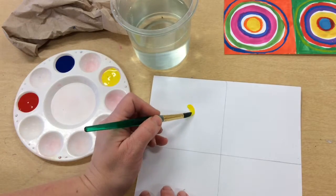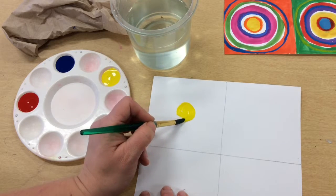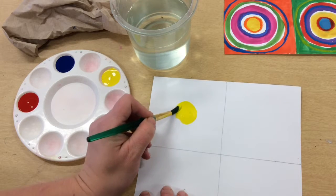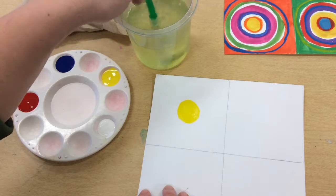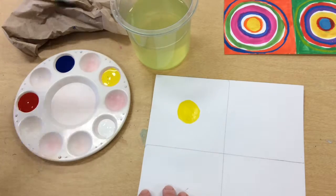I'm going to make sure my brush is clean and paint a circle as close as I can to the center of this square. Then I'm going to add another color — one of the primary colors. I'm going to try to get some orange, so I'm going to add some red next.